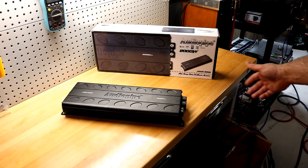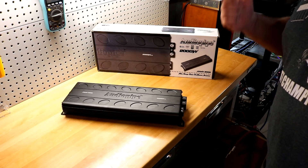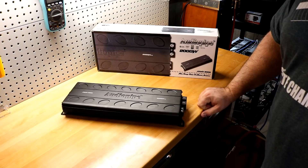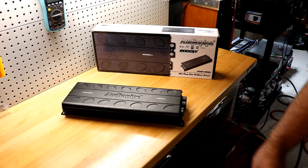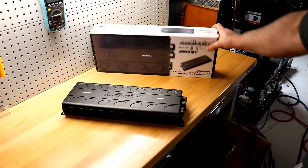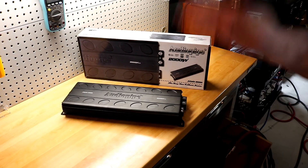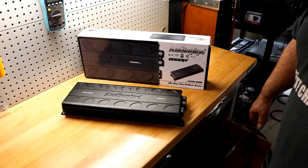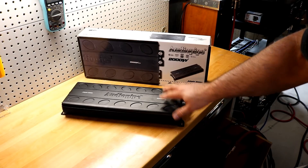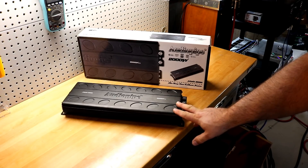Great job Audiopipe — solid, solid performer. I never thought I'd live to see the point where you could get just about 2000 watts for under $200, let alone under $170 brand new in the box. Solid, solid deal — you can get that any day of the week for about that price. Amazing job Audiopipe. I think this might actually be the best cost-per-watt amplifier on the market. Insanity.